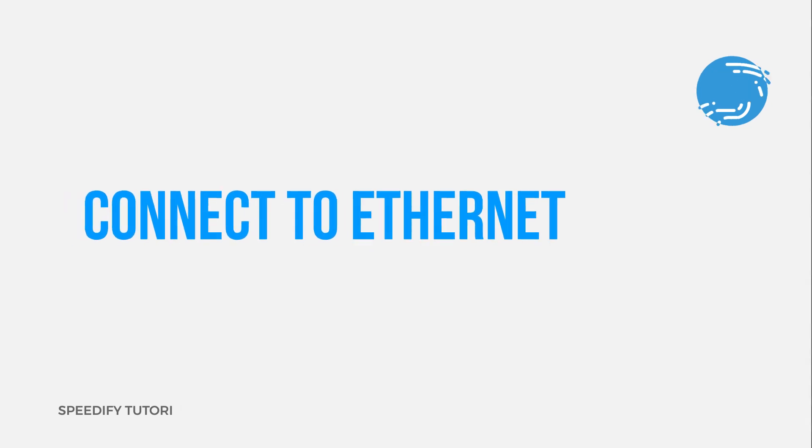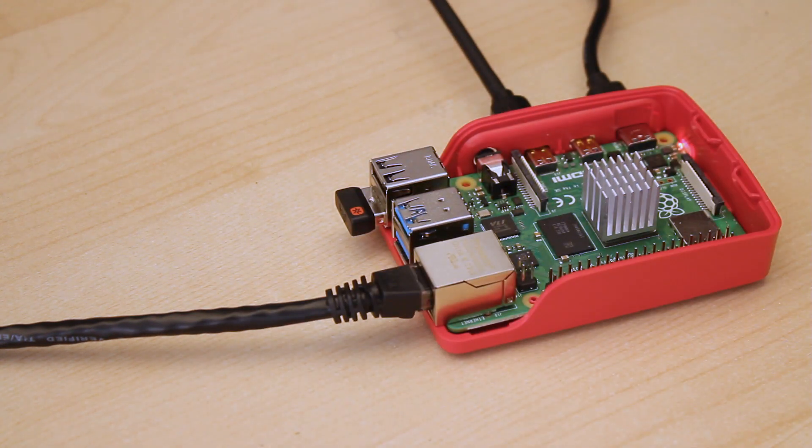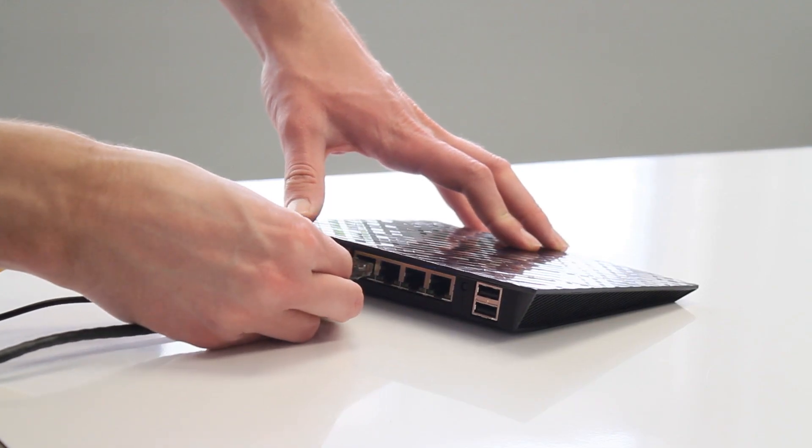First, connect the Raspberry Pi to an ethernet connection. All you need to do is plug one end of an ethernet cable into the ethernet port on the Pi, and the other end into the wall port or router.